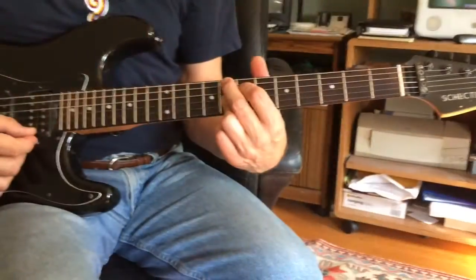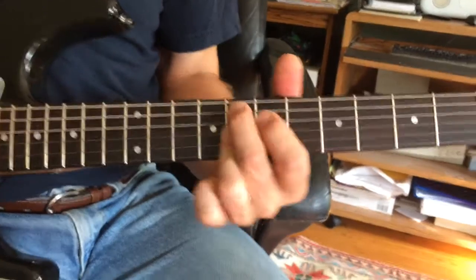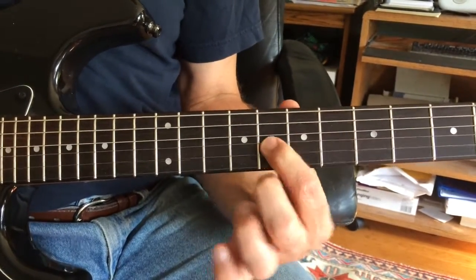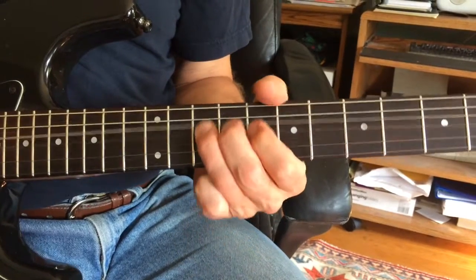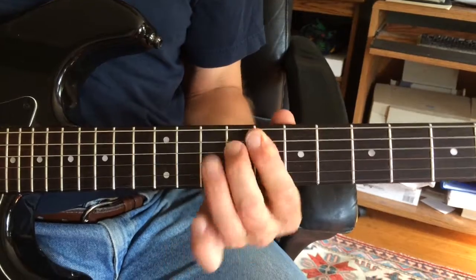I'm going to end up playing these two notes of an F9 — visualize it from there. I'm only on strings two and three with that double stop. Don't end up with that — now you've got a sus chord.